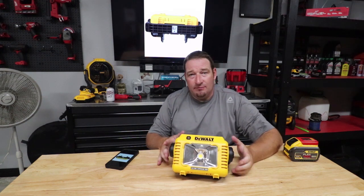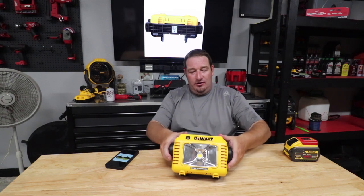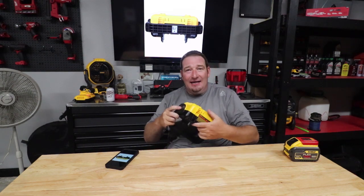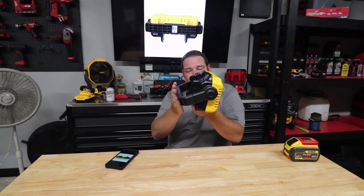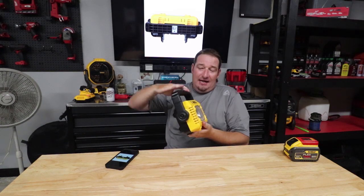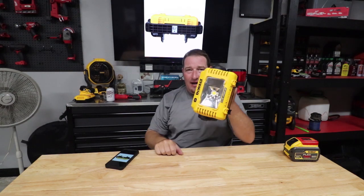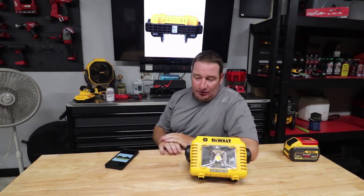This is probably one of DeWalt's most versatile lights when it comes to being able to — whether you've got to be under a sink, in an attic, or wherever you're at — you can pretty much set this somehow, some way to get the light where you need it. Or you could be holding it, turn it sideways, do whatever you're trying to do. Very, very versatile.